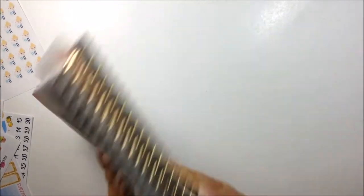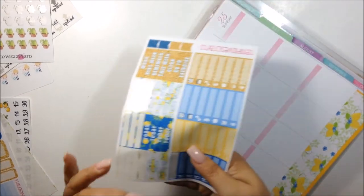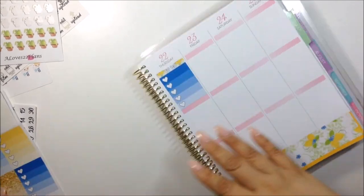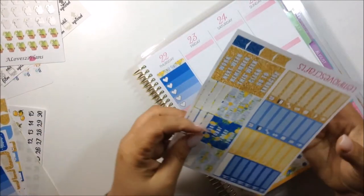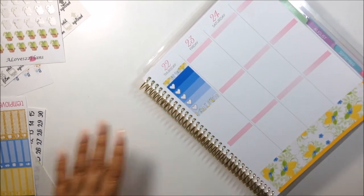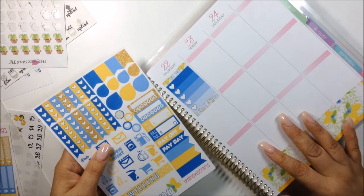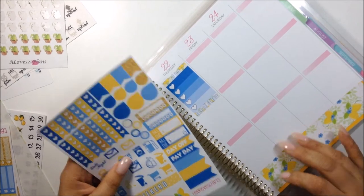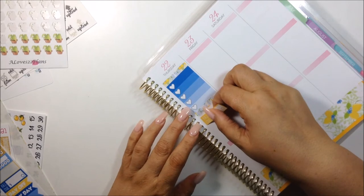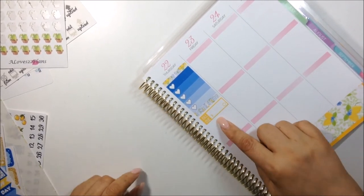So let's go ahead and move on to Thursday. I'm going to put the dark blue. Let's go ahead and put other stuff underneath that. I got a bill due and I have to film and edit. So there are bill due stickers here and I'm going to get the yellow one — that is for my gas bill. Film and edit can go up here.